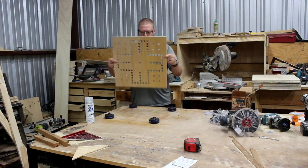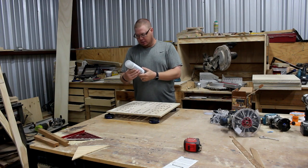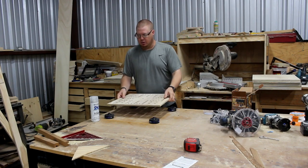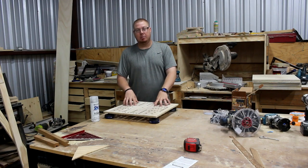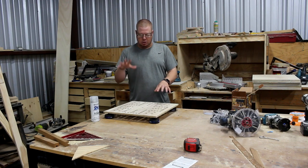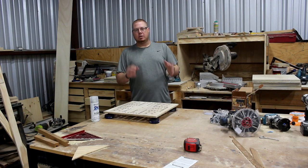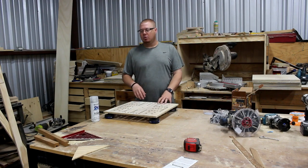I've got several coats of spray clear on this thing to help protect it. Overall the template is done and it looks good. My next video is going to show me using this to make a Wahoo board — I've already got a few shots of that in this video. We'll show how I actually put a border around it; it's really cool.